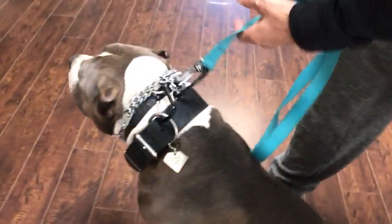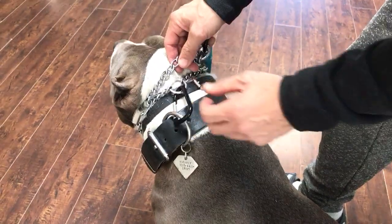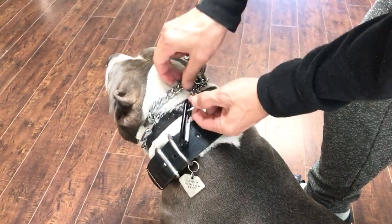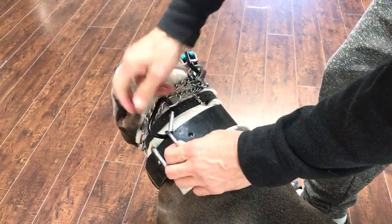I want to show you guys how to make sure that if you're using a prong collar and it happens to pop off, you keep your dog safe and attached to you, connected through the leash. So we've got a simple carabiner here through the O-ring. We've got the leash connected to the swivel ring. You put this over the E-collar connected to the dog's flat buckle collar.